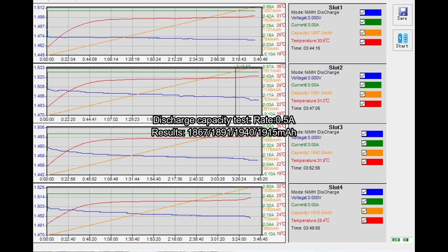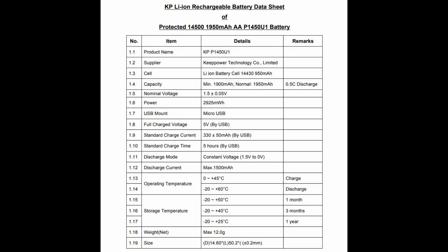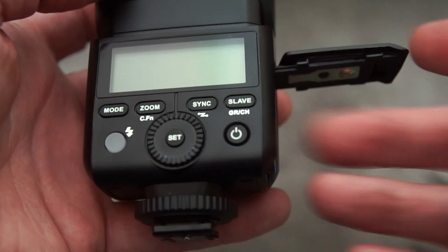You will have to use the micro USB for charging — that's the only way. The discharge test I did was at half an amp and there are the results on screen. These cut their voltage when fully discharged so I had to use the data logger. There are also the internal resistance tests and the spec from the manufacturer's datasheet.